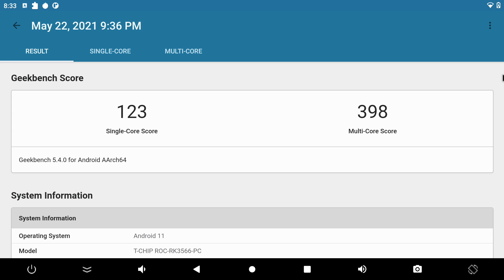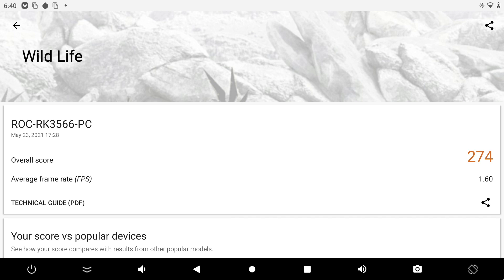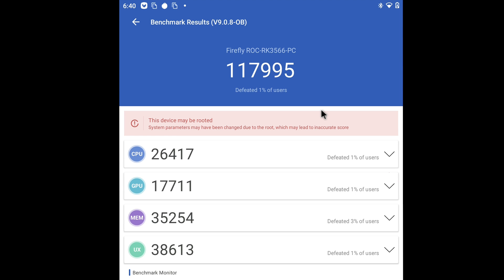Moving to benchmarks: Geekbench 5 shows single-core 123, multi-core 398 — not great. Slingshot Extreme OpenGL 3.1 scored 574. This board does support Vulkan 1.1, so I could run the 3DMark Wildlife test, scoring 274. Finally, Antutu came in at 117,995. Overall these are pretty low-end scores, but let's see how it handles Android games and emulation.